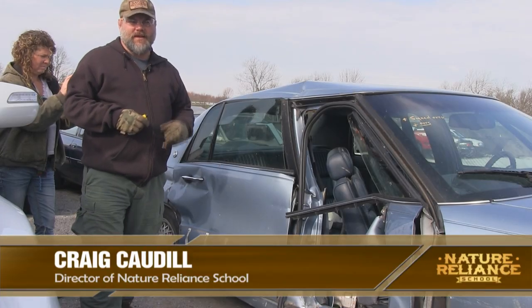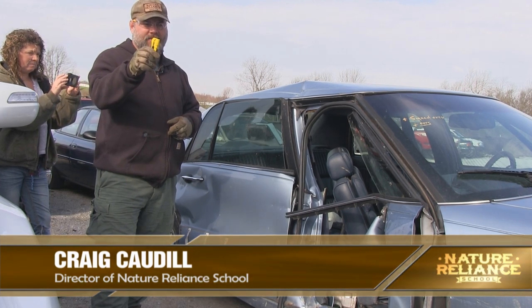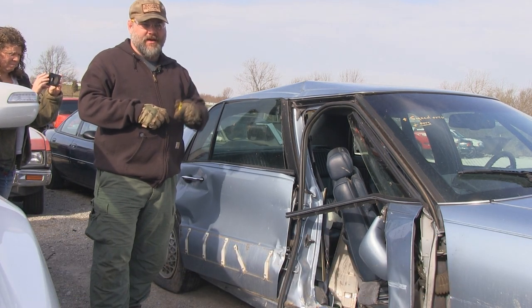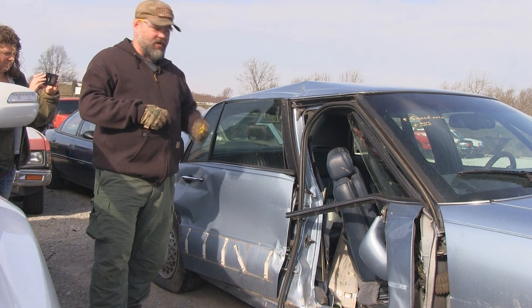Hey everybody, this is Craig Cottle, Director of Nature Reliance School. Today we're going to be talking about urban preparedness and a simple device that you need to have on your keychain, if not in your car on the visor. What we're going to talk about is a device that's designed to be easy to carry and easy to use to bust out glass on a car.